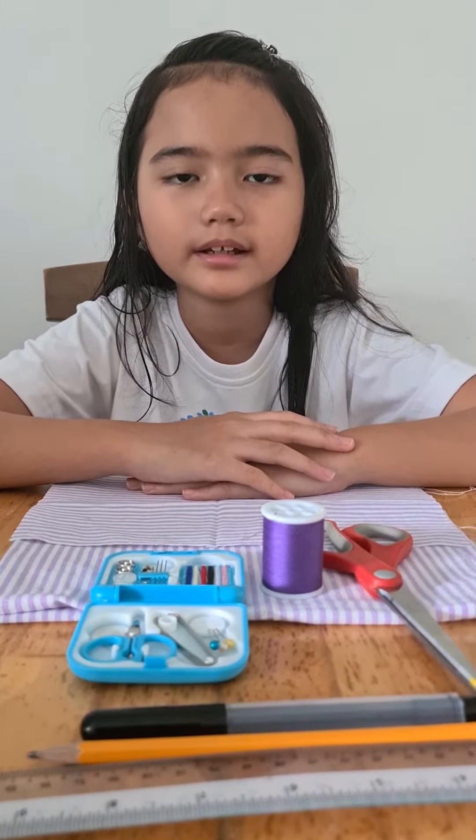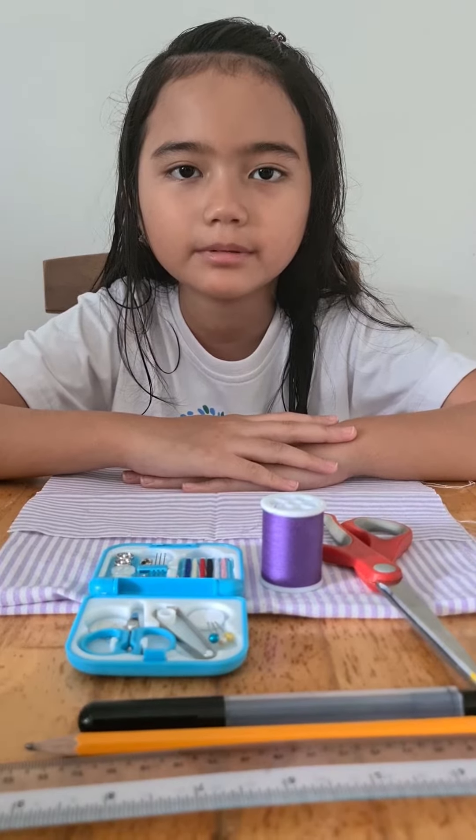Hi, my name is Nicaela Renee S Natural, and I will be showing you how to sew a table napkin.